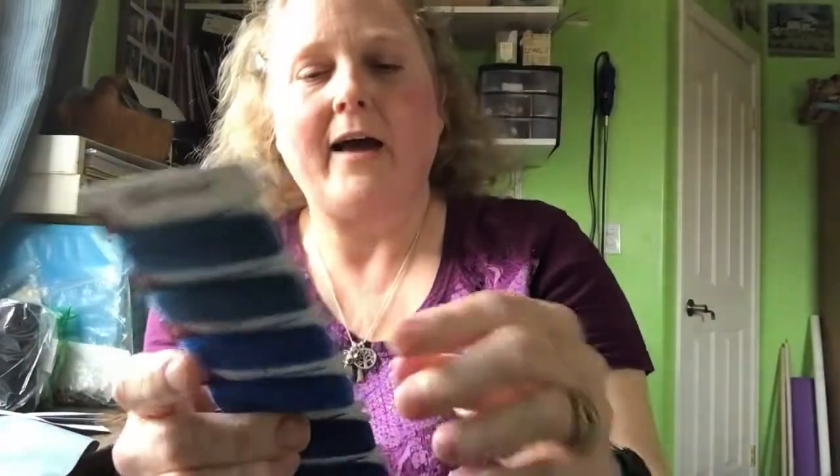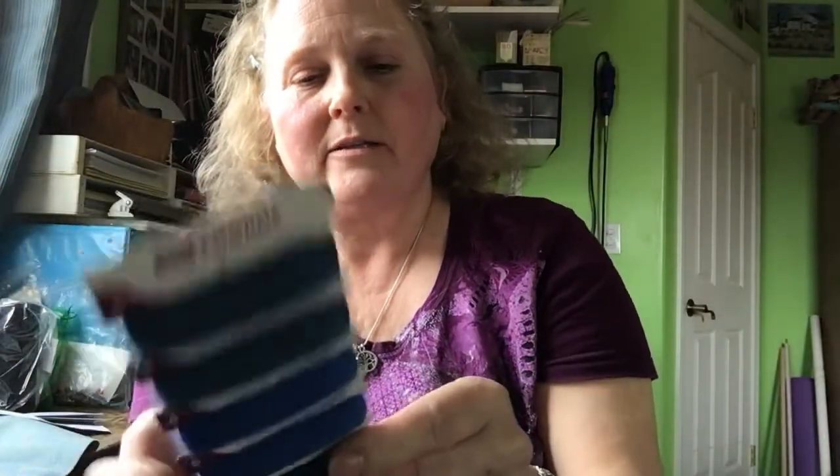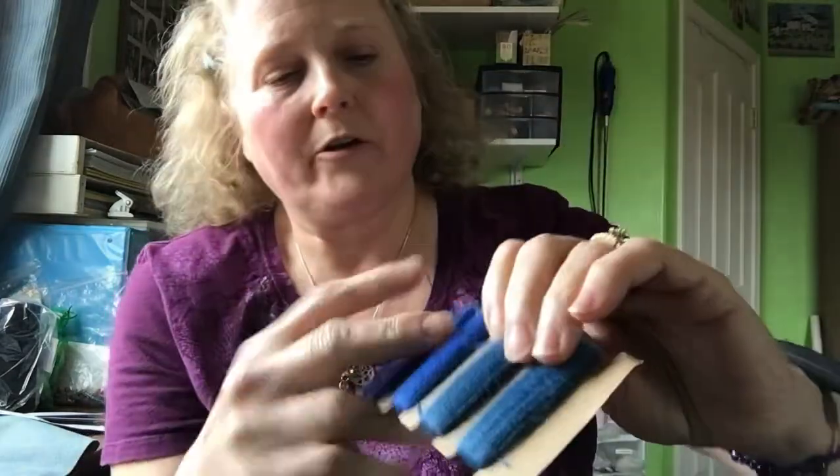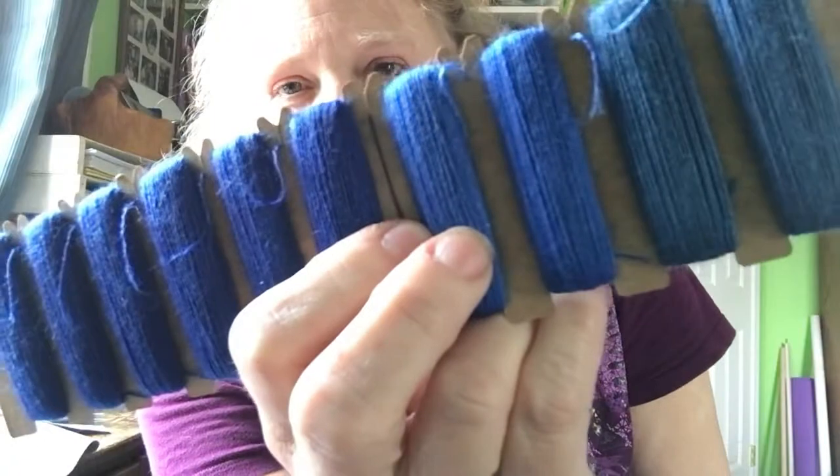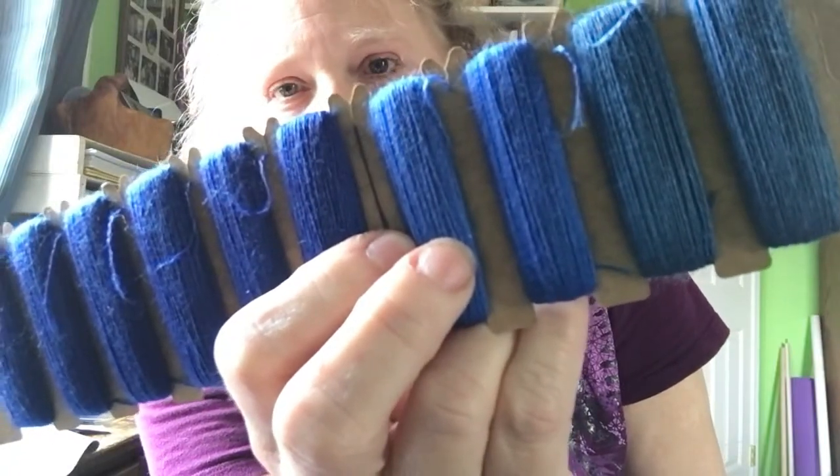When I say thread, I mean thread. It's looking really fat up here, but this is like a cobweb weight for all you knitters out there. I don't do NMs so I'm not sure what that would equate to, but it's fine. For the most part, they say that you're to use two strands for cross stitch and one strand for the specialty.